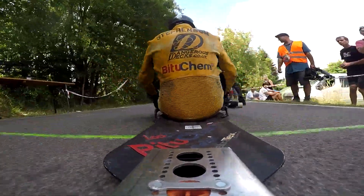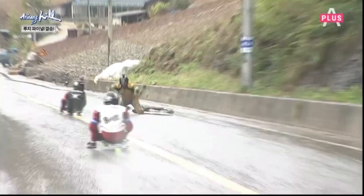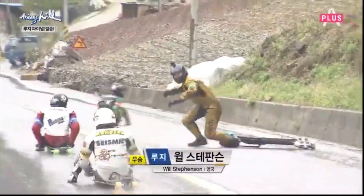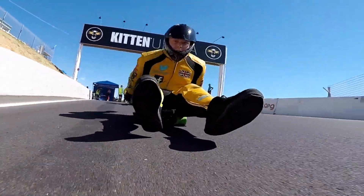Hello and welcome. I'm Will Stephenson. I've decided to do a series of videos about street luge. I'm a street luge racer. I've been riding now for about 15 years and I've been all over the world doing it, and I absolutely love it.